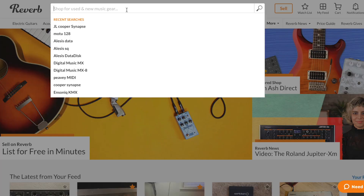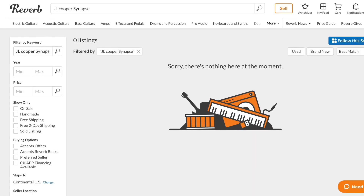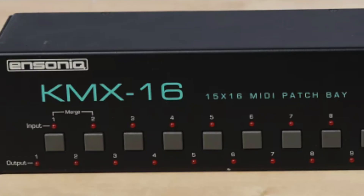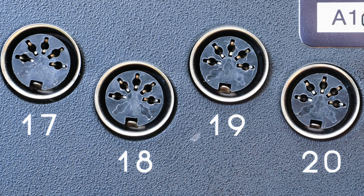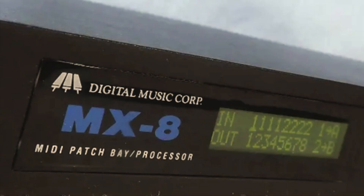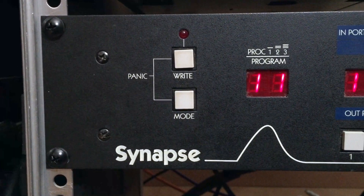With so many features in one patch bay, it's not surprising that you won't find an endless supply of these machines on the used market. People with large MIDI setups rarely want to let these things go. There are other MIDI patch bays out there, some with serial or USB ports as well as 5-pin MIDI, but nearly all of them top out at 8 inputs and 8 outputs. So the JLC Synapse is fairly unique, and it's built like a tank.